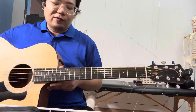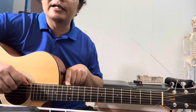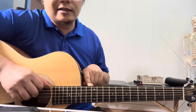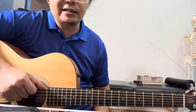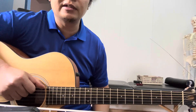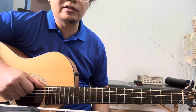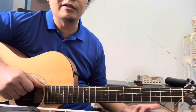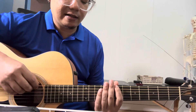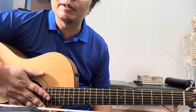Before I began, the height at the 12th fret was around 6.5mm. I'm not sure why, but some guitars — even new from factory — come with very high action. This can affect your intonation, playability, and that kind of thing. My goal is to make it more playable.